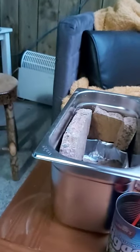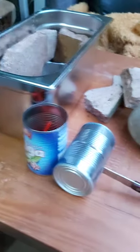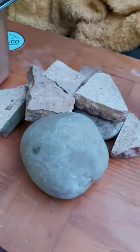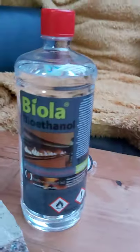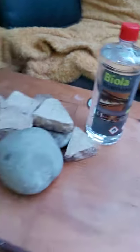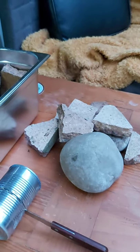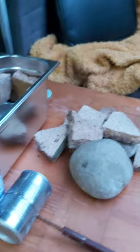A food heating tin, a couple of empty cans of peas, a knife, some stones, and a bottle of bioethanol. We're going to make a smokeless, fumeless, odourless fire for indoors.